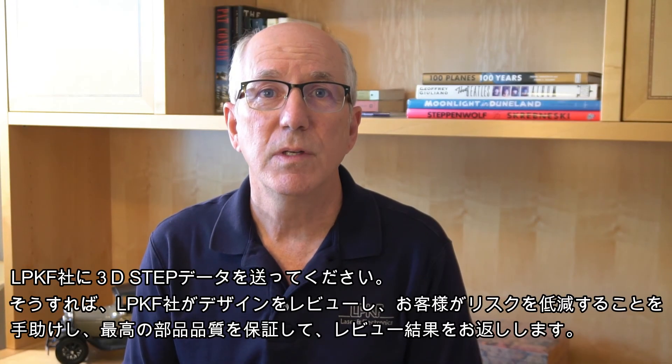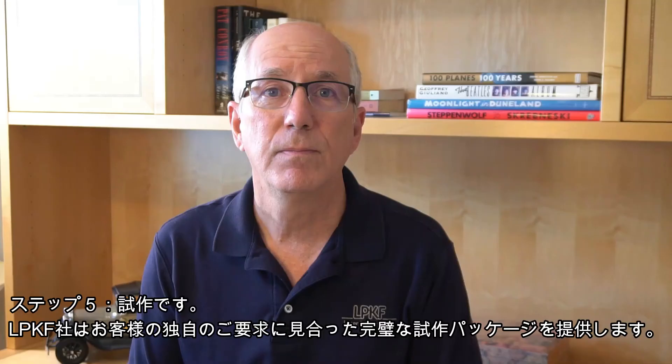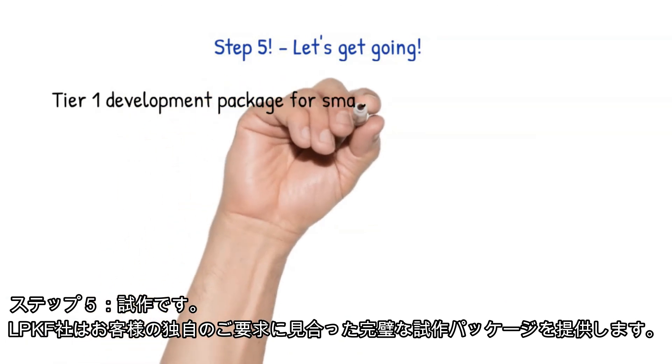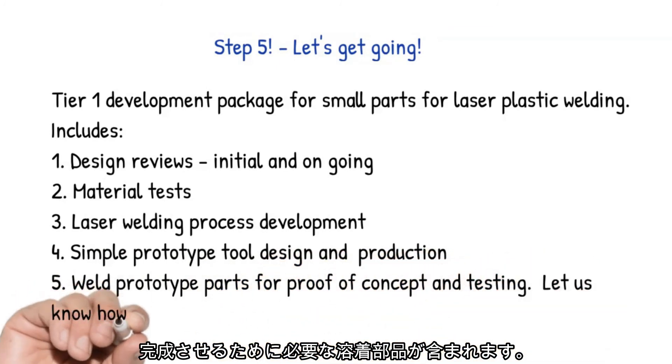Step 4: Design Review. Send us your CAD in STEP file format and we'll review the design and provide you with a report on any areas that need attention to help you reduce risks and assure the best part quality. Step 5: Let's get prototyping. LPKF offers complete prototyping packages to meet your specific requirements. Prototype packages include design reviews, material qualification, prototype tooling, process development, and the welded parts you need to complete your initial testing, design validation, and customer samples. A Tier 1 package for small parts costs around $5,400 and can typically be completed in just two to three weeks. I've just outlined a low-risk, no-cost way for you to get your designs and materials checked including a full report in about three days, and a plan to get your prototype parts completed in two to three weeks.